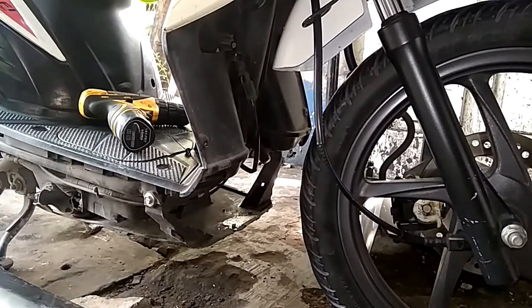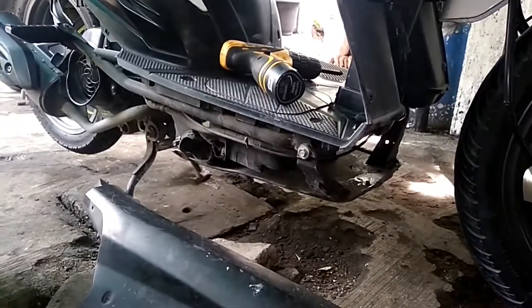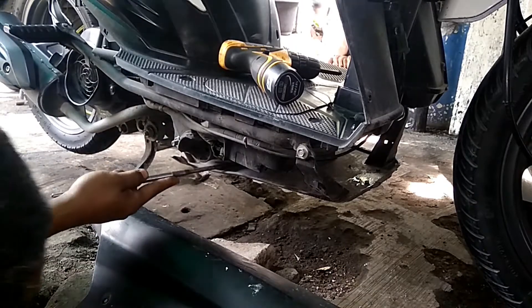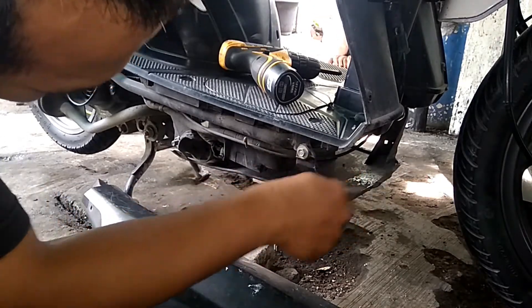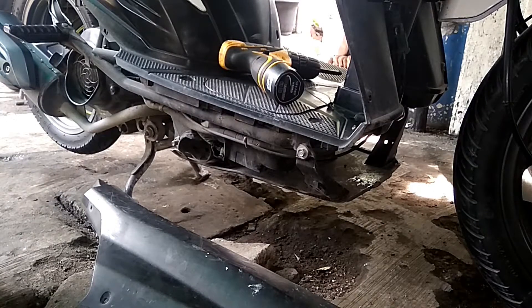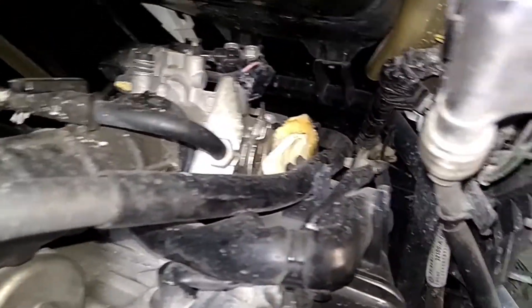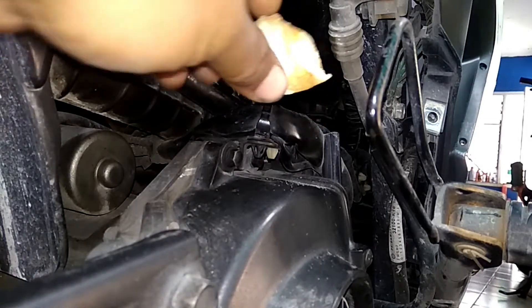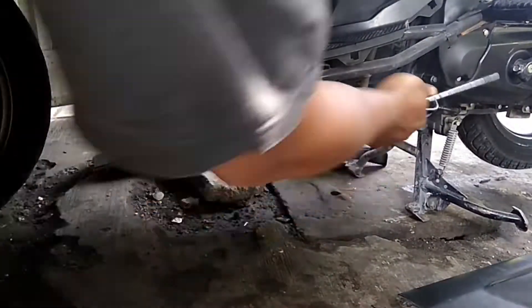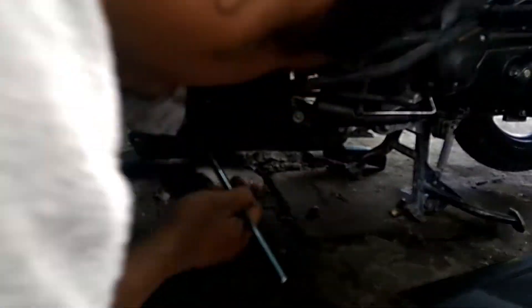Ubi goreng, bohong goreng — udah disingkirkan. Tadi ada kulit salak, biji salak juga, udah dibersihkan. Ini peringatan ya, waspadalah bagi pemilik motor metik. Yang diserang ini Vario 110 injeksi juga. Dan ini lebih parah — ada ubi goreng, bohong goreng pas di throttle. Pas digas, gede juga. Ini kalau nyantol digas kan bisa ngegas terus, gasnya bisa nyantol — bahaya ini. Apalagi pemakaian motor ini adalah cewek masih sekolah.